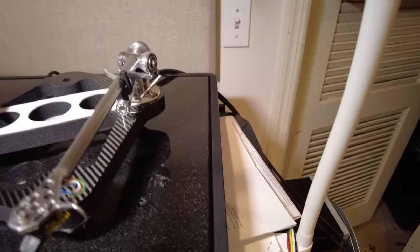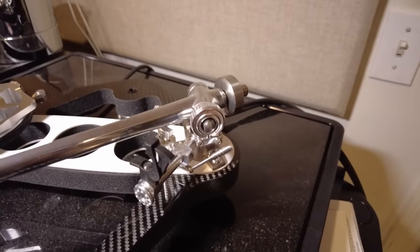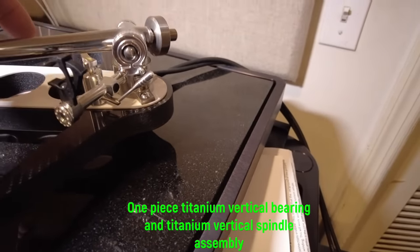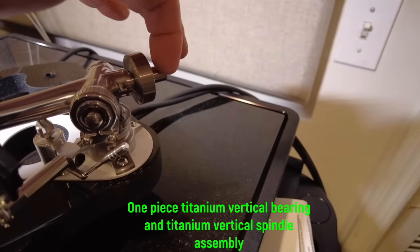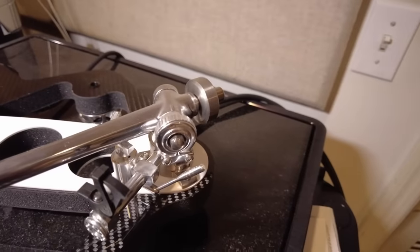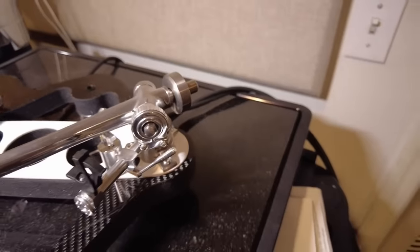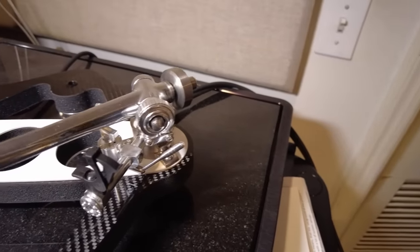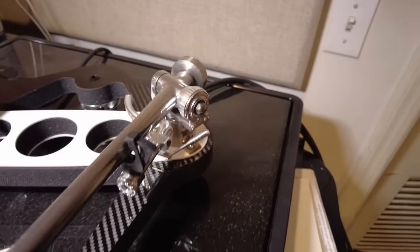Now let's look at the arm. All of these Rega arms look similar, but they're not. This is the RB Titanium arm, and the vertical bearing is in a titanium housing. The counterweight stub is a tungsten counterweight stub with a tungsten counterweight. The skeptics will say it's just a more expensive metal, but it makes a sonic difference — all these different materials make sonic differences. The bearings used here are the highest quality, making this Rega's most sophisticated arm.